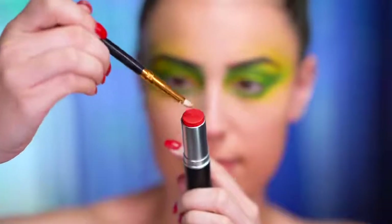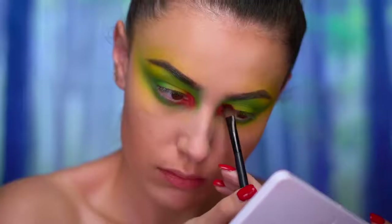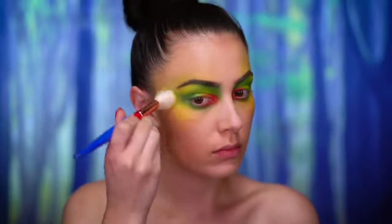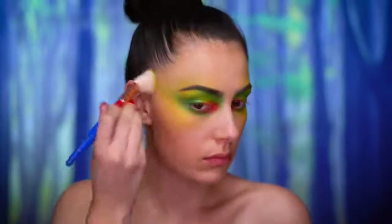I'm using a red cream color now and I'm just gonna place that on the inner corners of my eyes and then top that off with a matte red shadow. I also placed some more of the lime green shadow just at the tops of the cheekbones, connecting that eyeshadow together.